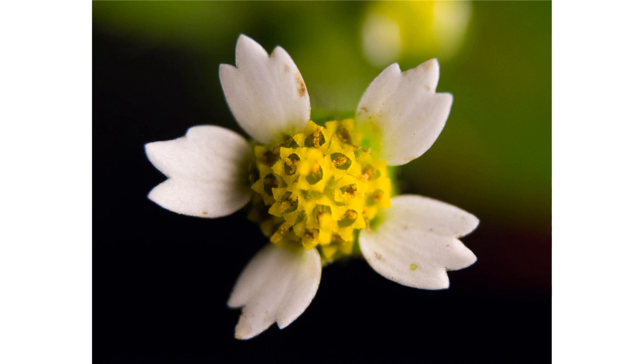Both the disc and ray florets are fertile, producing an achene with a large pappus. As an agricultural weed it can reduce crop yields by up to 50%. Macro photograph of Galinsoga quadriradiata flower showing ray and disc florets.